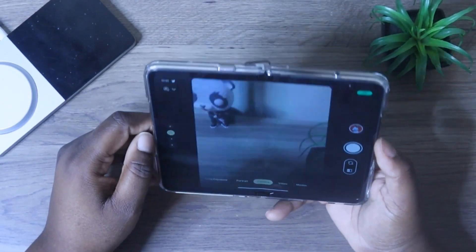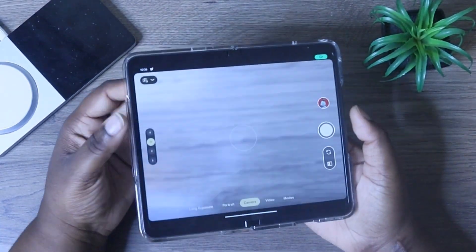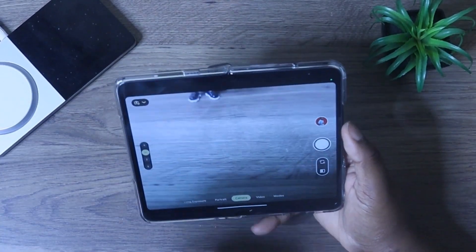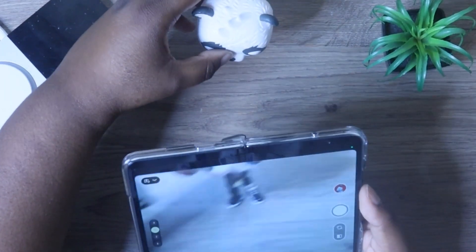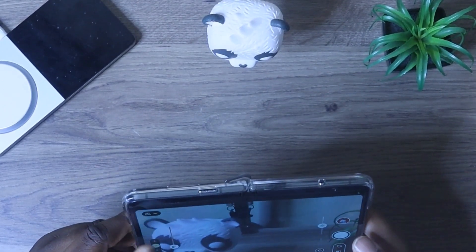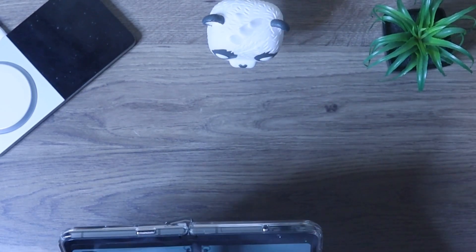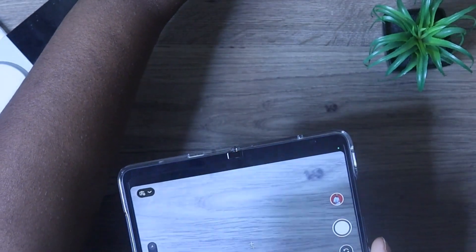Once you jump into your camera, this is the layout of the camera on the Google Pixel Fold. Over here, I'm going to bring this in real quick so we can take some little test photos. This is how close up or far up you want it. This is what the 1X will look like — not too bad at all.